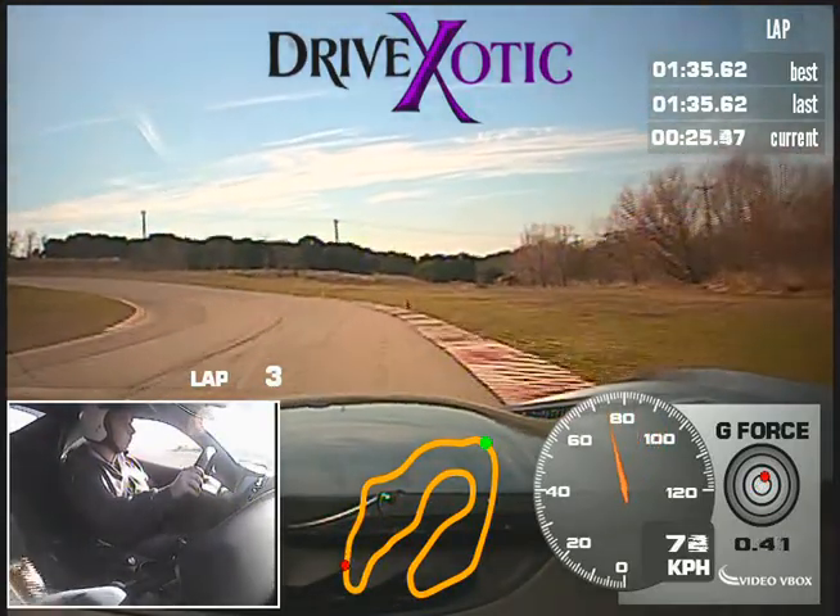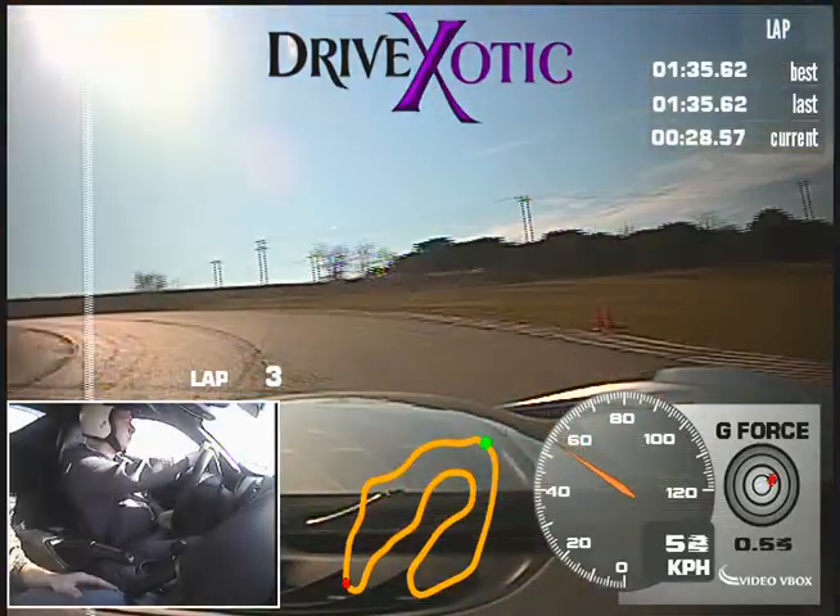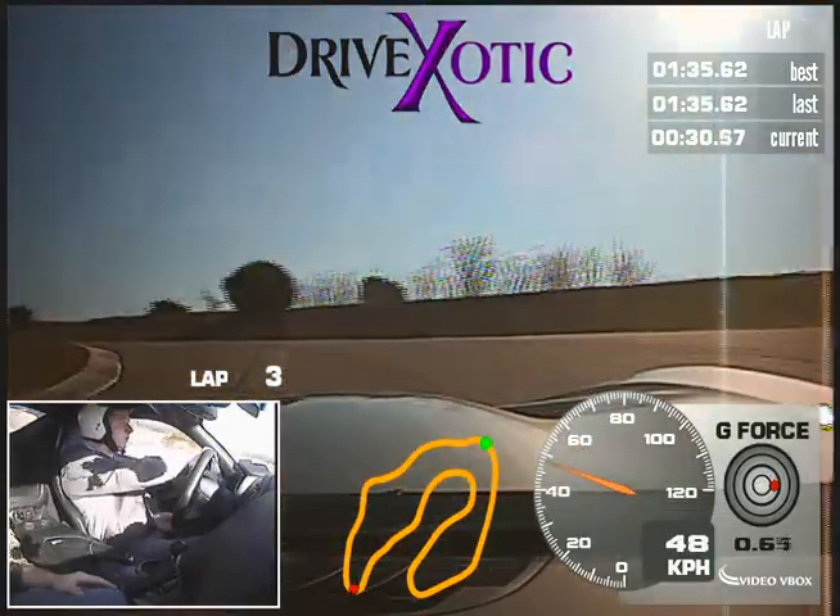And brakes, release real wide. Now in real tight, real tight. There you go, perfect. One more gas, start winding the wheel.